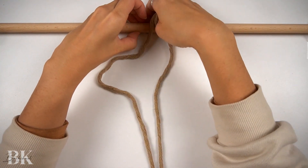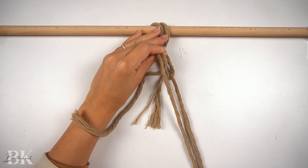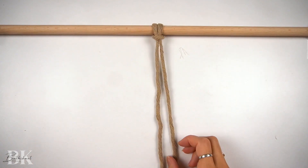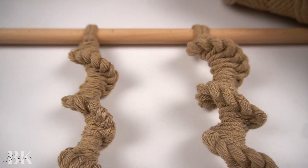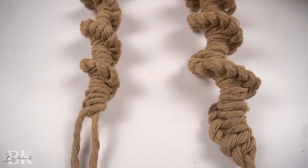Since a lot of modern macrame projects we make are usually wall hangings and plant hangers, and we want to start off by mounting cords onto either a dowel or ring, this is such a unique, fun, and textured knot pattern that I hope you will enjoy making and learning.